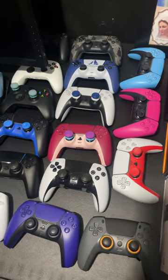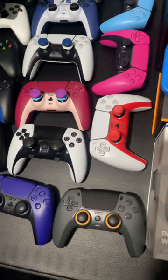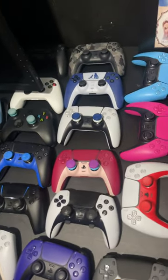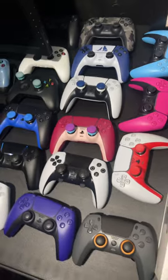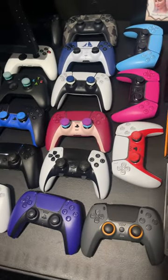I do own all of the PlayStation 5 colorways, especially the most recent PlayStation 5 Edge controller, and I even have a Scuff — as you guys can see at the bottom right. I also have the God of War limited edition controller.